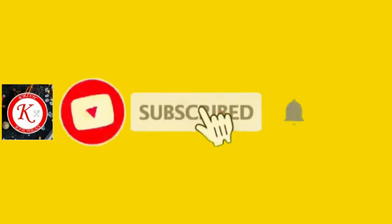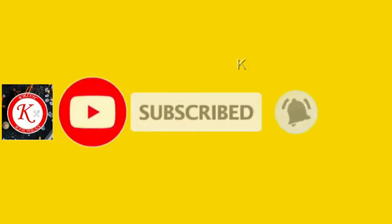If you are making a video, click the bell button.